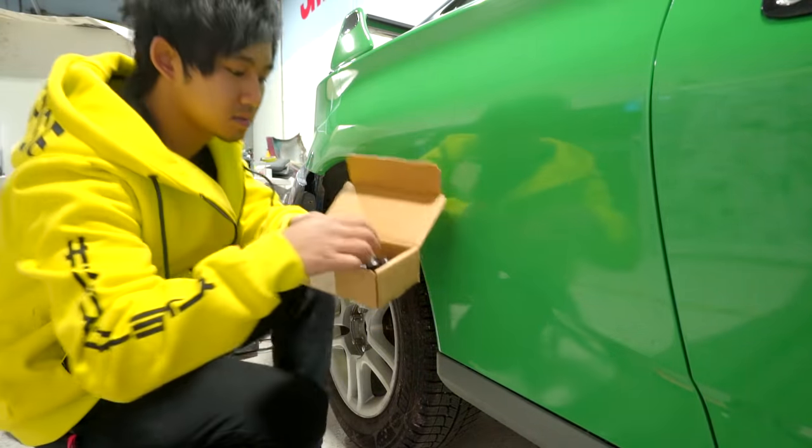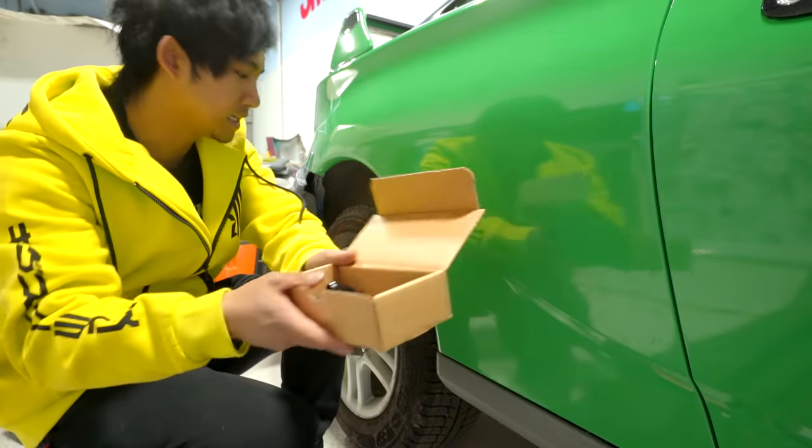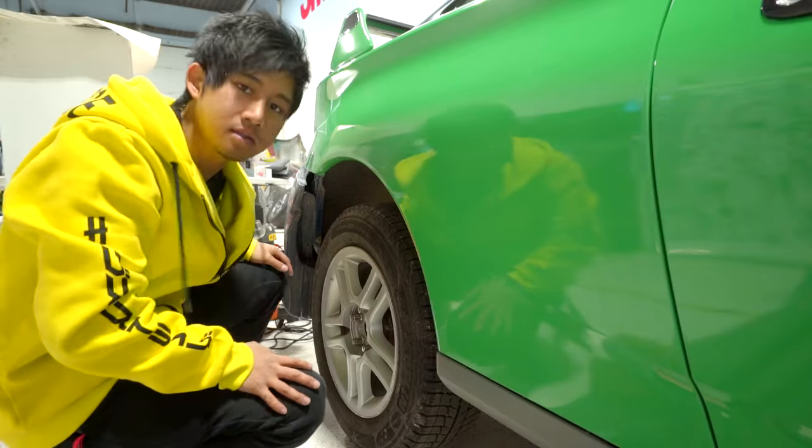I ended up picking up fairly cheap aftermarket lugs — they're just black. I needed to replace them anyway since both sides are different. Let's see what this looks like with the two-inch spacer.